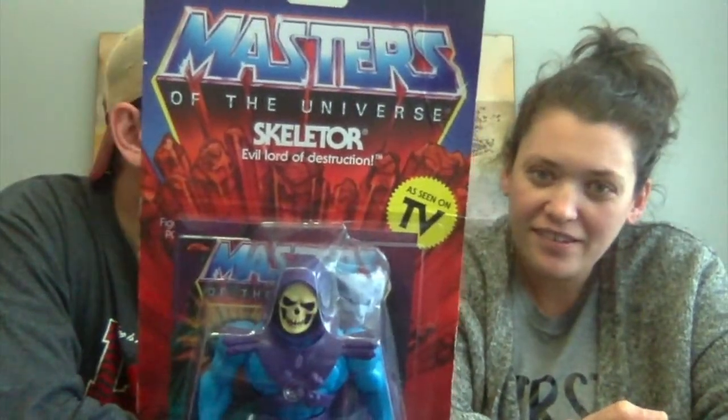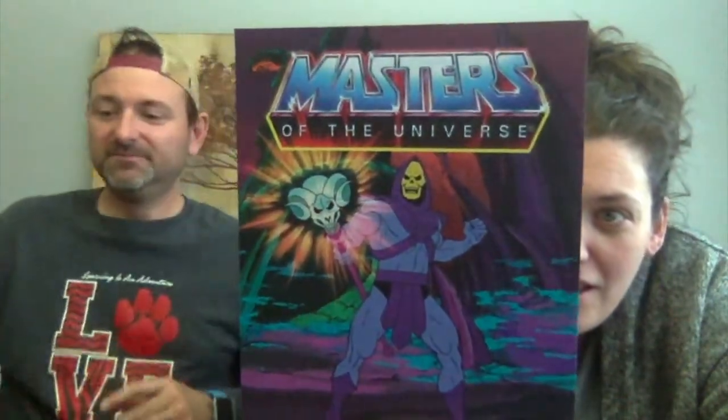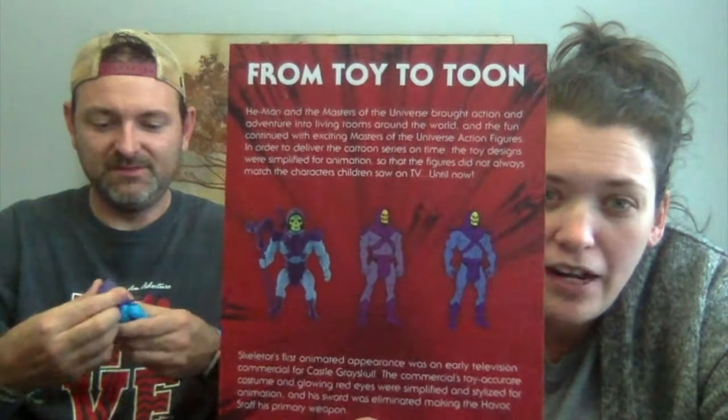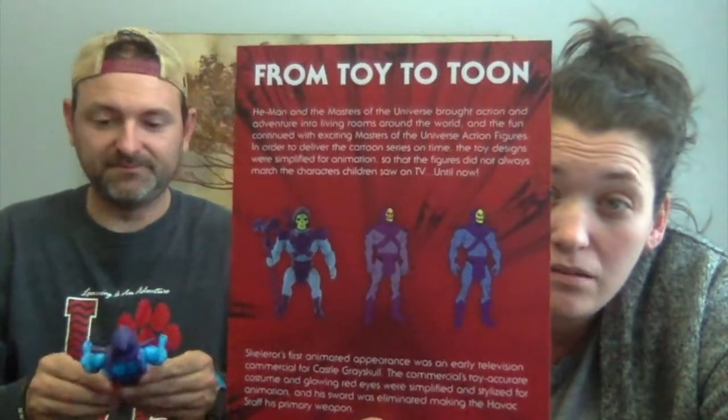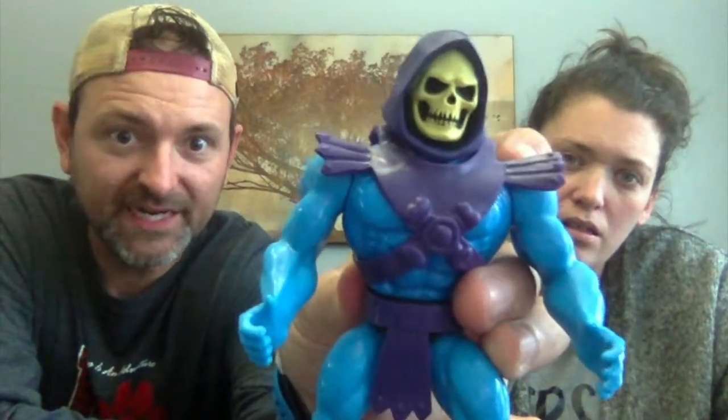All right, you're ready for the big one? You can't have all these bad guys without the Lord of Destruction — Skeletor! All right, crack him open. Now, his face is supposed to be neon yellow, right? Not green — neon yellow. But it looks like a neon green on the toy. When it came out it was very green, but in the cartoon he was absolutely yellow.